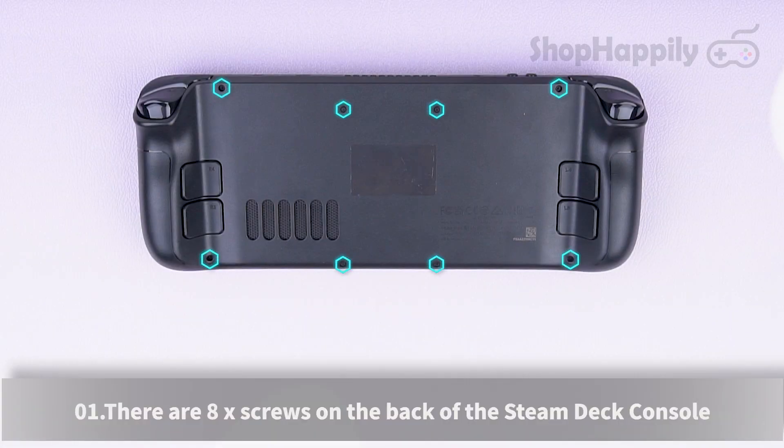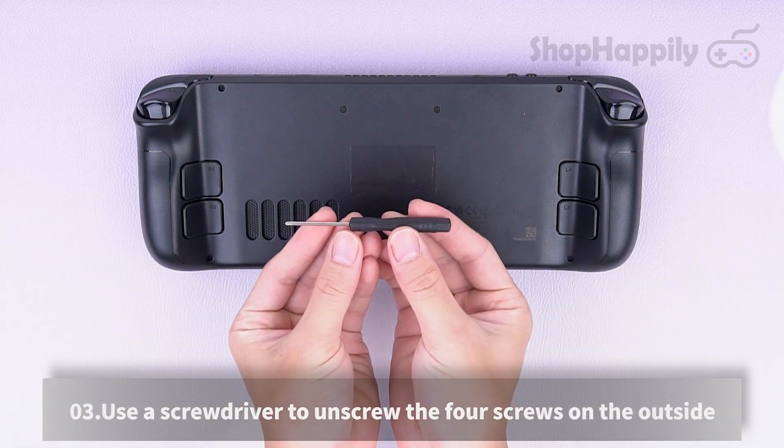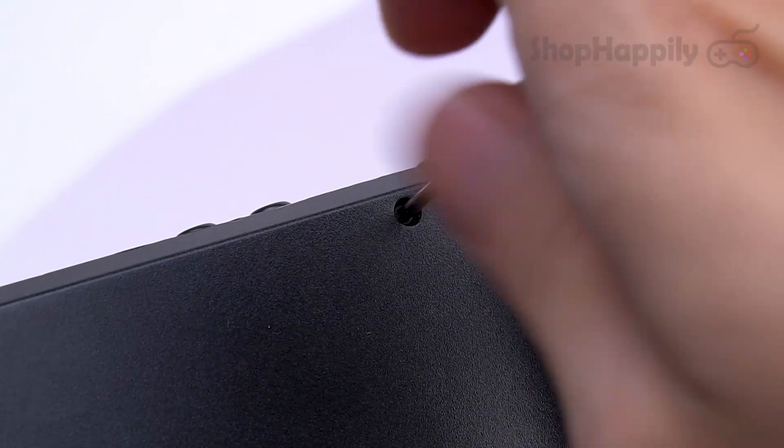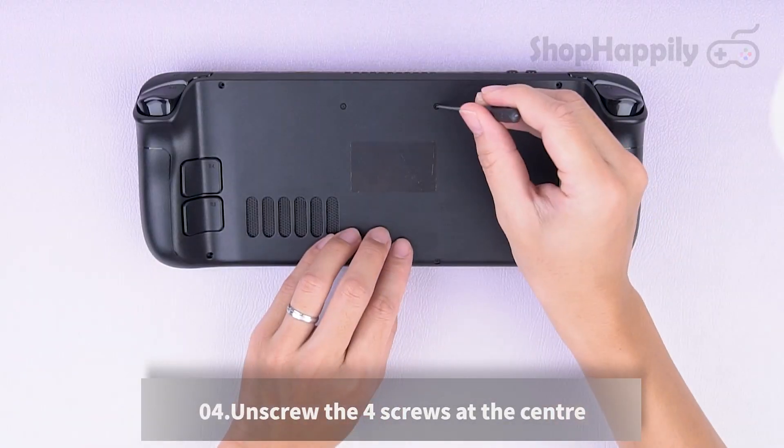There are 8 screws on the back of the Steam Deck console. First unscrew the outer 4 screws, then move to the 4 at the center. Use a screwdriver to unscrew the 4 screws on the outside, then unscrew the 4 screws at the center.